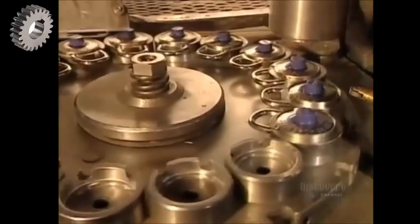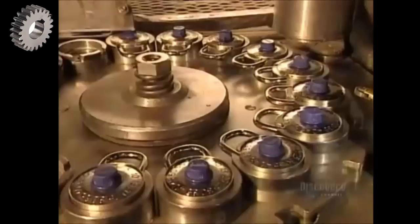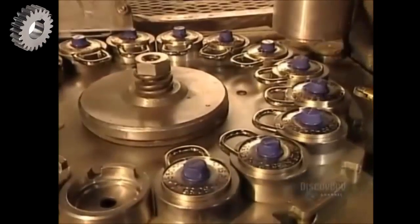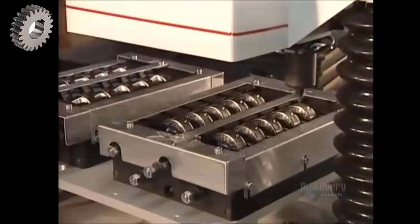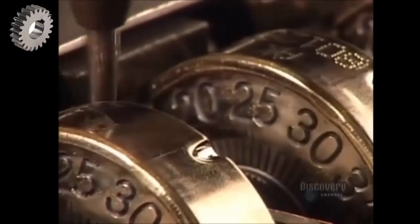With the guts of the combination lock finished, it's time for final assembly. They put the dial onto the casing, then a forming tool presses down on the casing's rim, folding it tightly over the dial. A computer-guided machine then engraves a serial number on each lock.